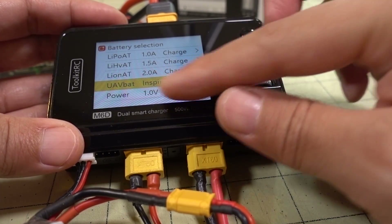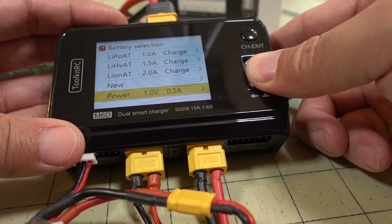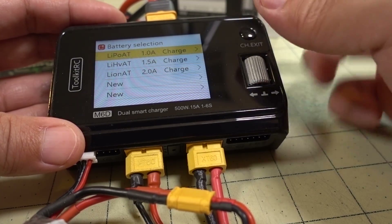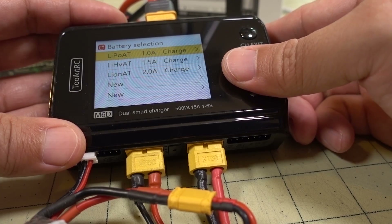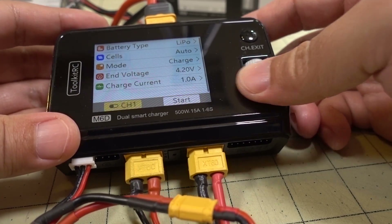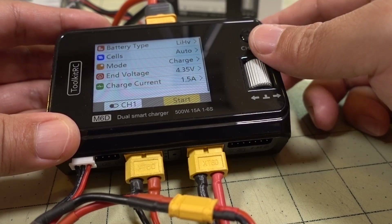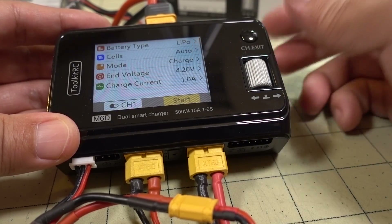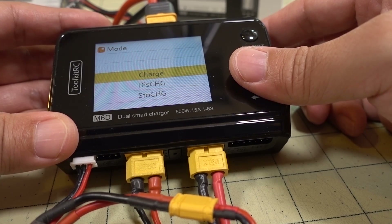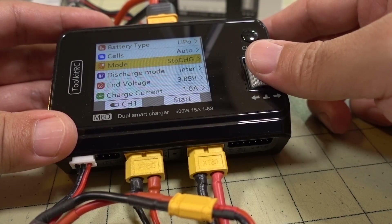Exiting back out, you can see the new preset is saved. I typically just use three presets: LiPo, HiVolt, and Lithium-Ion. Selecting a preset and going in lets you adjust charge current and end voltage — for HiVolt that'll be 4.35V, and for LiPo it's 4.2V. You can leave cells as auto. Mode can be set to charge, discharge, or storage charge — those are standard functions on all these smart chargers.